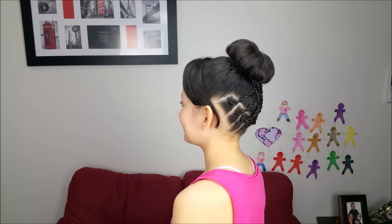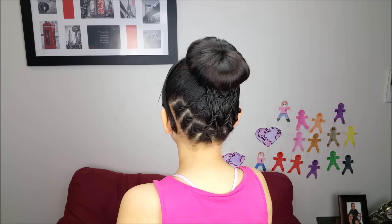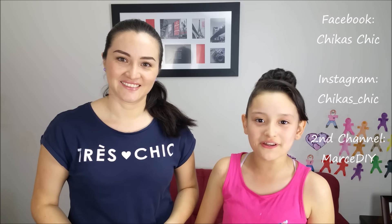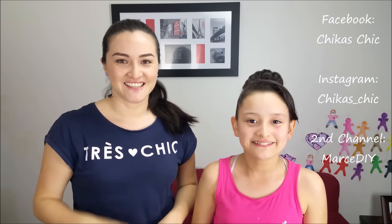And here we have our final result. We love this style and we think the accents give a beautiful touch to the result. If you liked this video, don't forget to give it a big thumbs up, subscribe to our channel, and you can also follow us on Facebook and Instagram. See you next week. Bye! Bye guys!